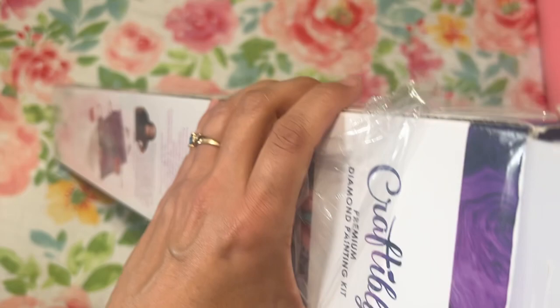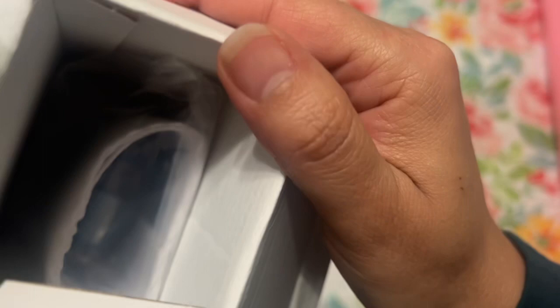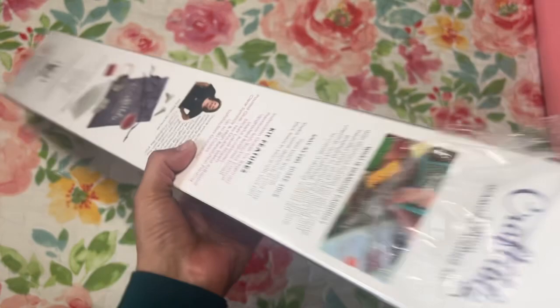If you're not on their Facebook or email list, you should hop on over and subscribe, because they are going to have some new diamond paintings coming in.